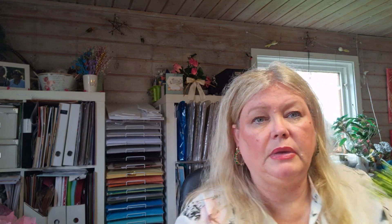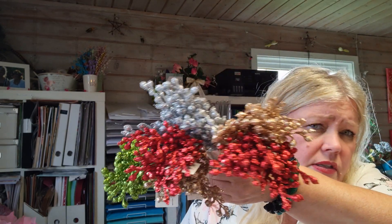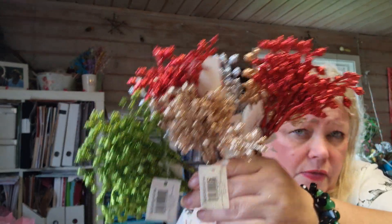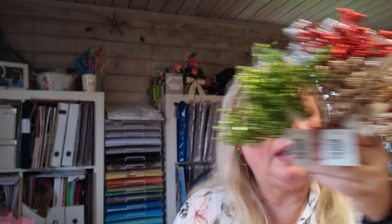Now I want to show you what I got from my haul. This is from a kind of cheap store that has basically everything - red, silver, green, and gold picks. You can cut them off and put them in between your flowers.